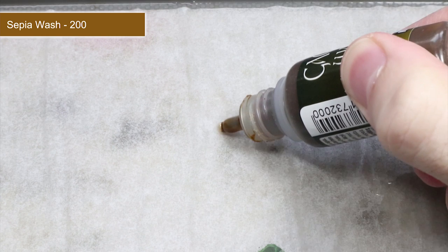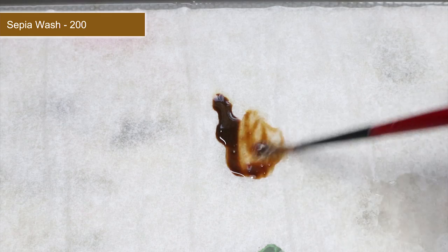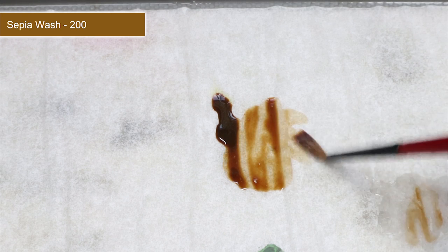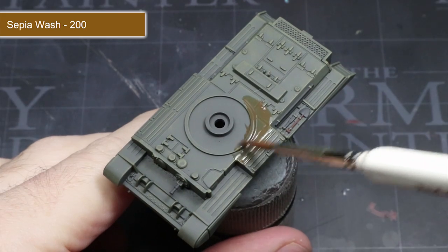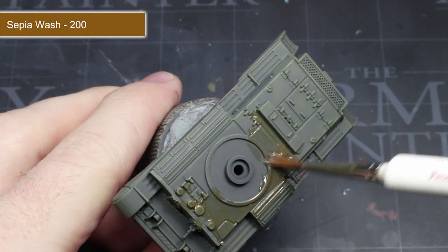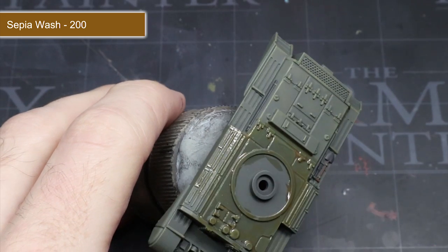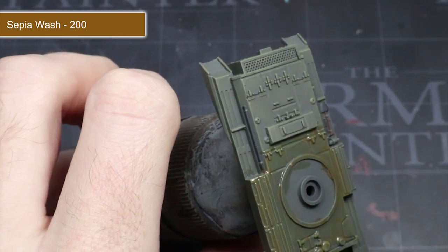Now that all of the base coats have been completed, we can start to apply some washes. Washes are great for quickly boosting the visibility of details — they flow into the recessed areas and darken them slightly as they dry to create the appearance of shadows. The first wash we will apply is sepia wash, but much like the base coats, applied straight out of the pot it's probably a little too strong, so we first need to water it down. Apply it across the entirety of the Cromwell's armour as well as the wooden storage items, ensuring good even coverage and avoiding pooling. Once dried, those small details will stand out much more and the tank will have a slightly dirty appearance.